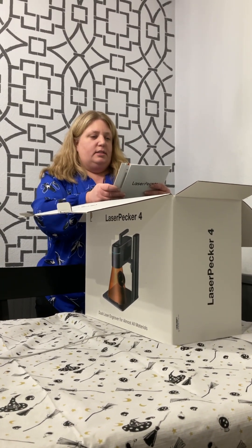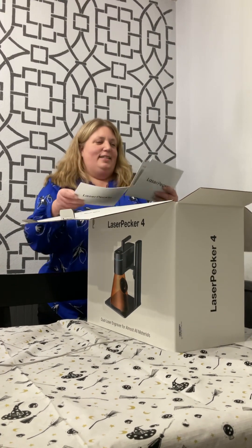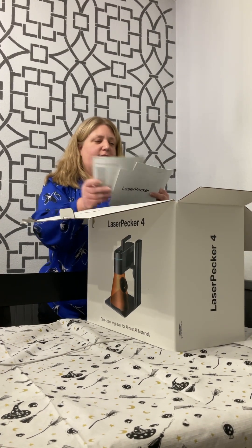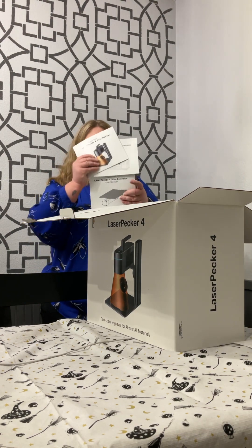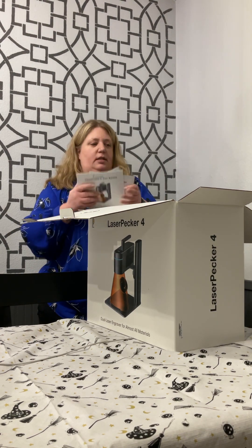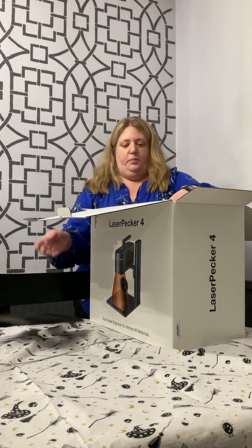There is a LaserPecker Rotary Extension, LaserPecker Slide Extension, and the user manuals. Because I bought the kit that had all the goodies — go big or go home.